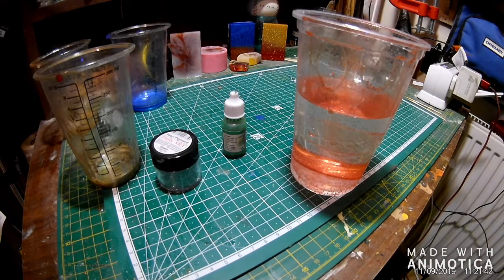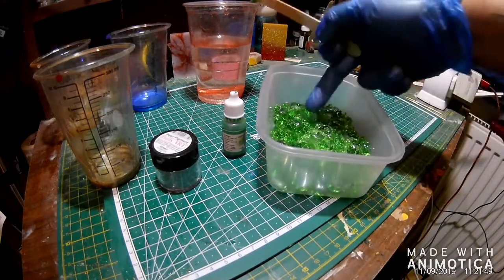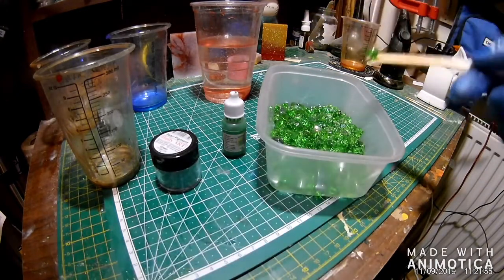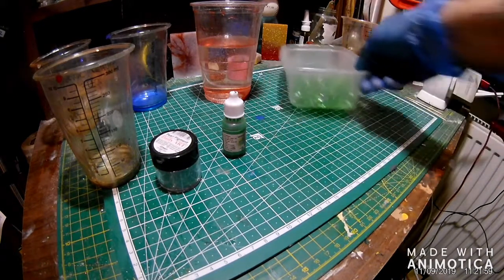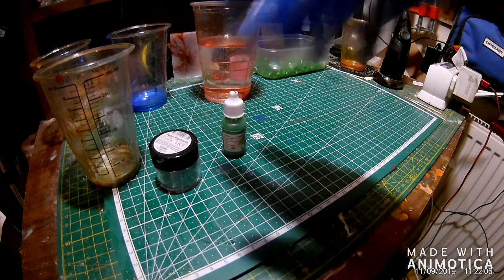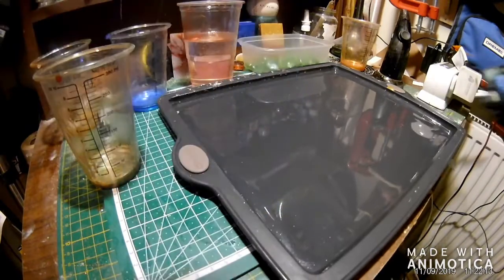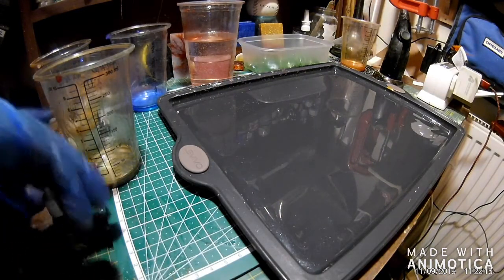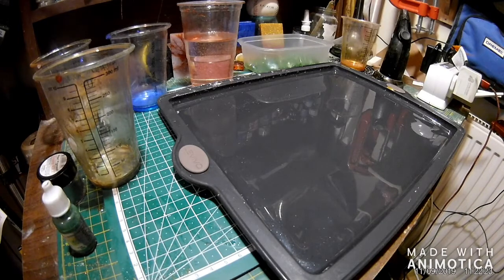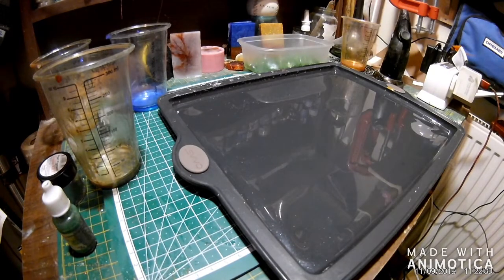The crushed glass — just move this so you can see it — it's just some beads that I've crushed myself. Nothing special, just a rag, a hammer, and away we went. The sculpture is actually going to be done on this tray — it's a silicone tray. I found they come out quite easily and then I can shape them when needed. Let's go with just a base resin at the minute, just to hold the glass in place.